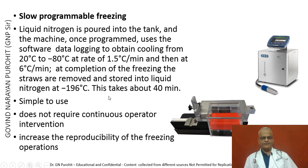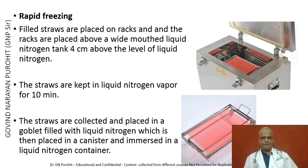Nowadays rapid freezing approaches are more commonly used. The filled straws are packed on racks placed 5 cm above the level of liquid nitrogen in a wide-mouth tank. The straws are kept in liquid nitrogen vapor for 10 minutes, then collected and placed in a goblet filled with liquid nitrogen, which is placed in a canister and immersed in a liquid nitrogen container. Semen can be kept diluted at refrigeration temperatures, but frozen semen is much more commonly used today.